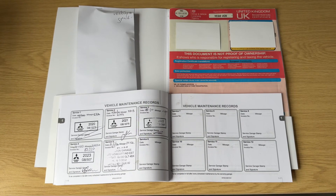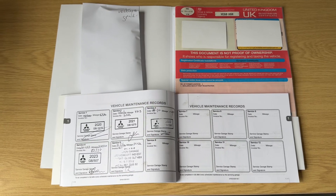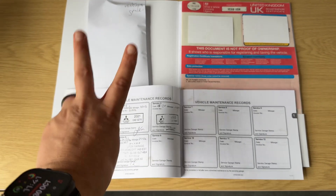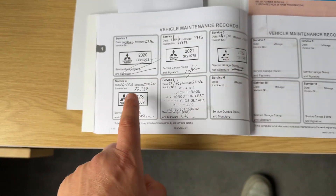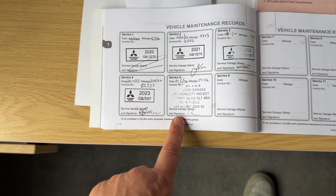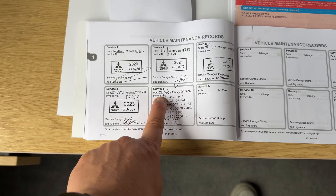The last thing I wanted to run through is the paperwork for the car. You can see the V5 registration document there. In the envelope is the spare key, so two keys in total. We then have the service book with the first, second, third, fourth, and fifth services all stamped in here. The most recent of which was done in January of 2024.